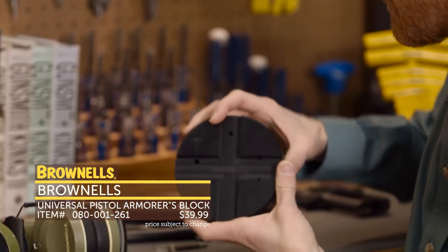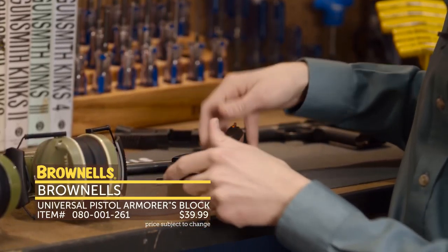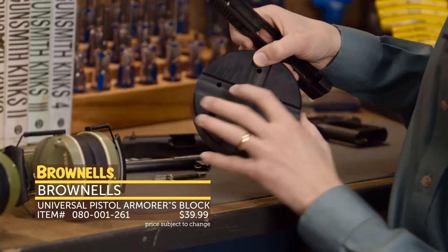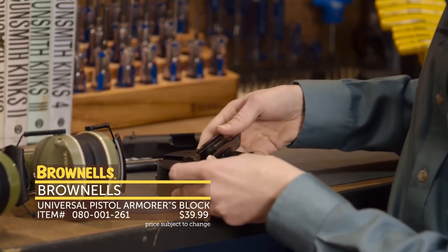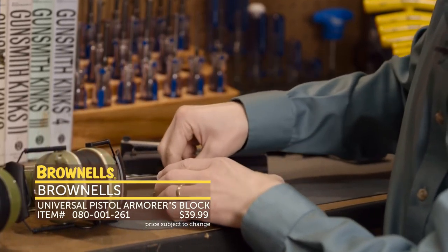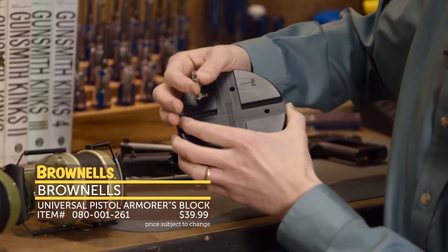On this side, you can see we have two cutouts so you can place slides on those to do any pistol work — you can remove your firing pin there on a 1911. On an M&P, we have a cutout here which is nicely marked, so if you need to take out your extractor, you simply line that up and punch out your extractor roll pin. Also for the M&P, we have this notch here so you can place your striker right there for ease of disassembly.